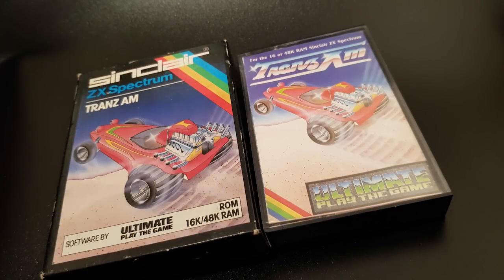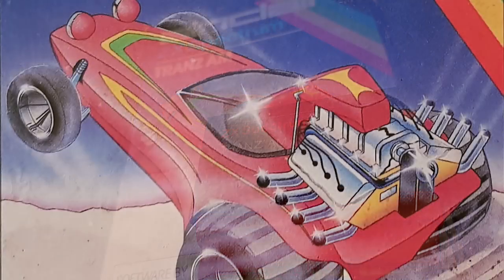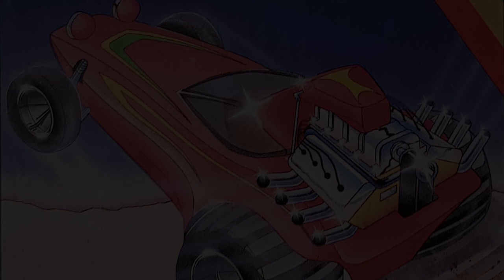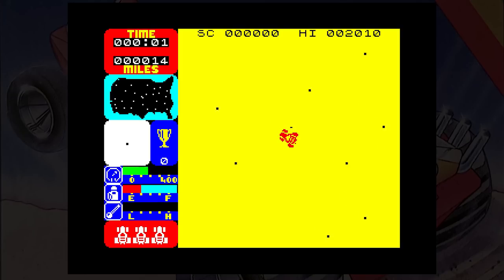Trans Am was released by Ultimate Play the Game in 1983, and was one of the games released on the ROM cartridge for Sinclair's Interface 2. I think this was the weakest title of the 16k games put out by Ultimate, but I know a lot of other people like it. The story goes: it's the year 3472, and the earth is a barren place. A new age arrives — the age of cars and trophies — and there are eight great cups of Ultimate hidden in the wilderness. Collecting all these will give you richness and esteem. However, they're protected by the deadly black turbos. You take control of a super blown red racer, in a quest to locate and collect each of these cups.